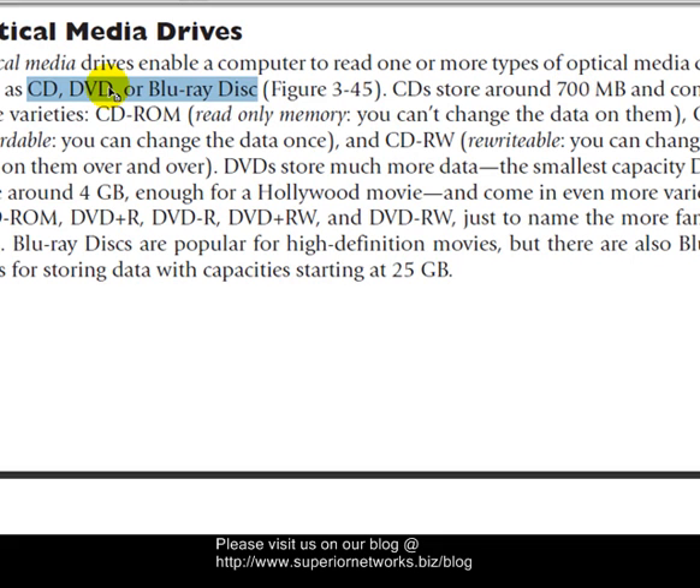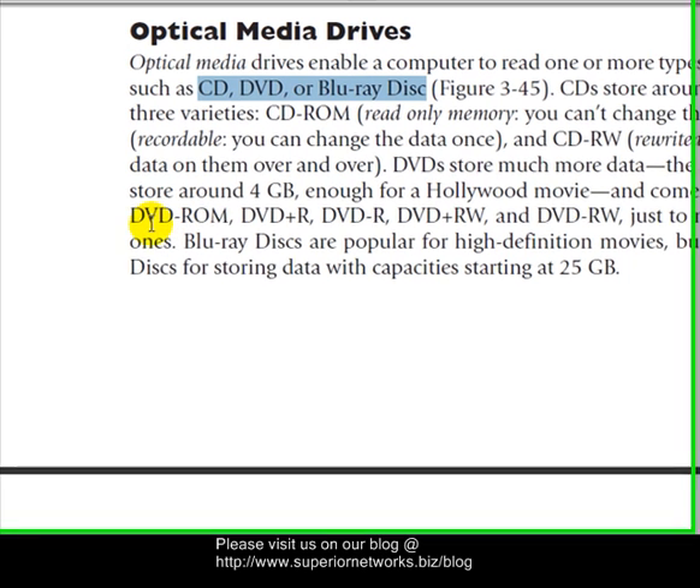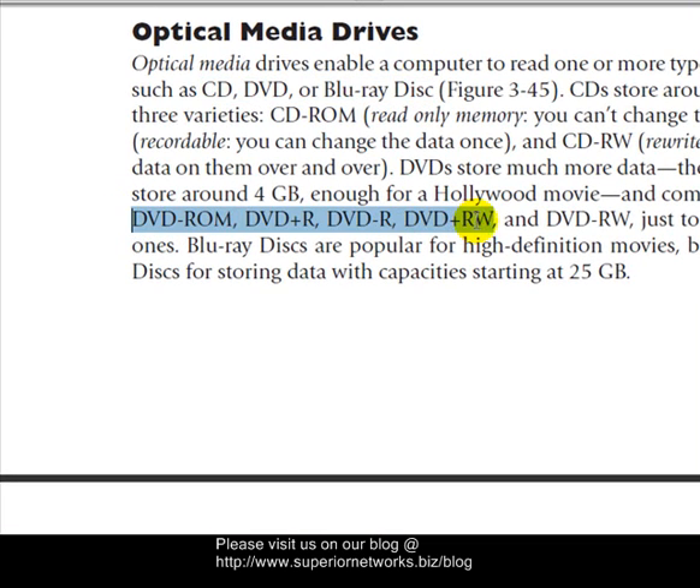Then there's DVD and DVD-R. DVDs can store anywhere from four to six gigabytes depending on the type, and they can also be dual-sided, so you can get a DVD up to eight gigs. Notice all the different formats for DVD — the plus and minus formats are going away because most drives now come equipped with both and it's interchangeable.